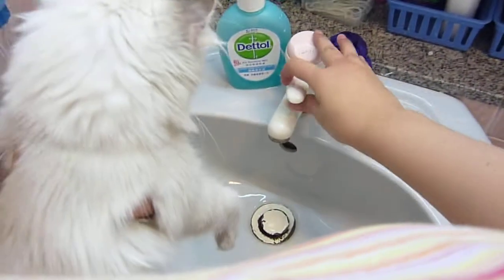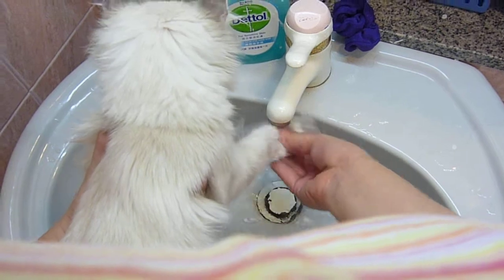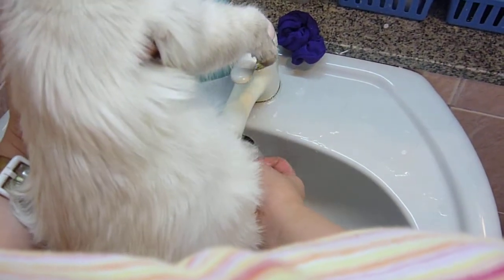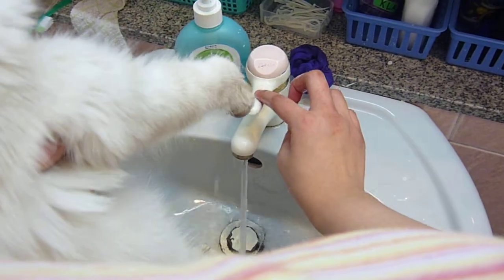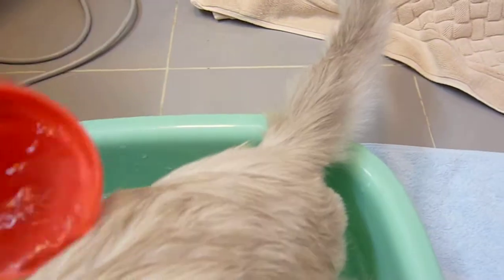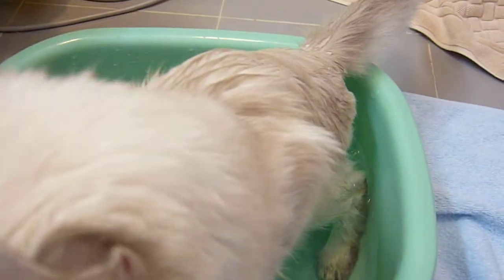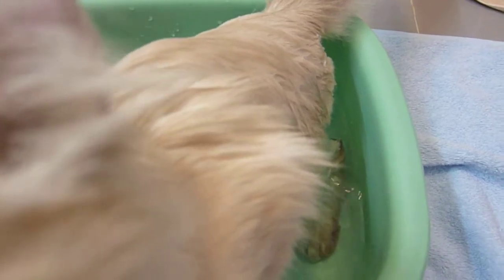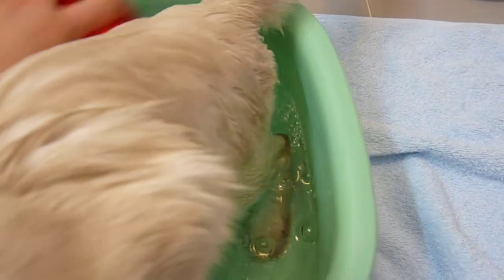Meow. Good boy, good boy. First we wash his feet in the sink with warm water, then we put him in a tub with warm water and rinse his body with warm water and a cup.